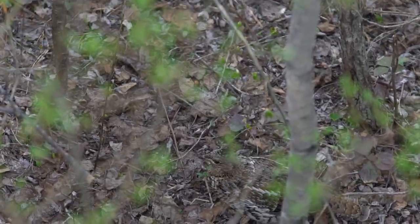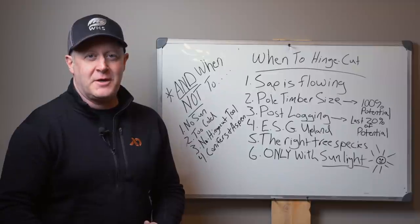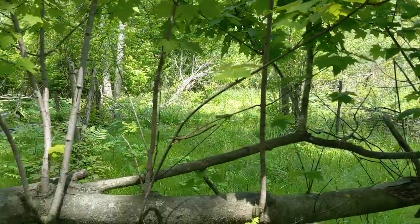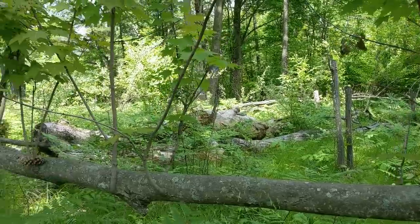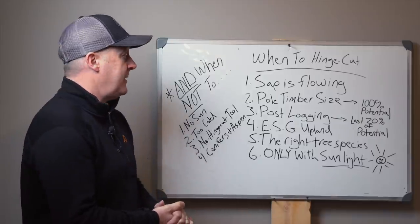Regeneration is something you maintain for years to come. What I like about hinge cutting is that I've seen a 20-year-old hinge cut, a 25-year-old hinge cut, and the viability of how it continues to grow and how you can still manage that. So it's not a waste of timber. It can be a great utilization of resources and if it's a fit for your land, it can be a great addition to your habitat management.